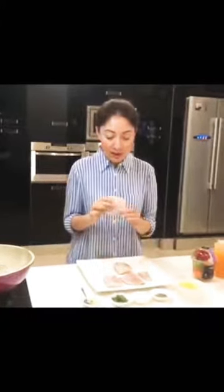Assalamu alaikum, I am Sharmila Farooqi and I am ready to share my favorite and delicious recipe. Today's recipe is pan-seared fish with orange zesty sauce — wow, sounds so good! Today we are using red snapper, and this is the red snapper fish fillet.